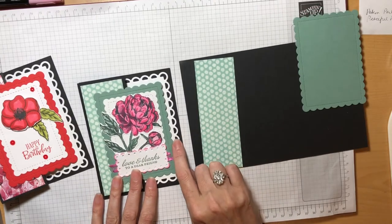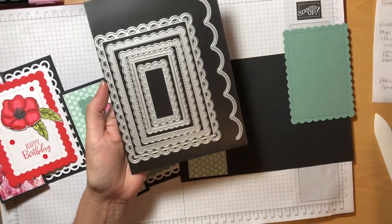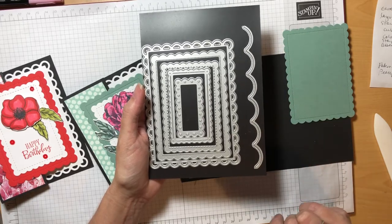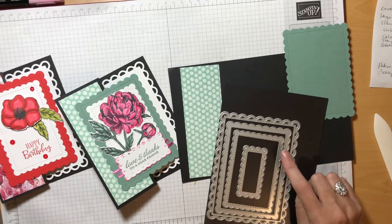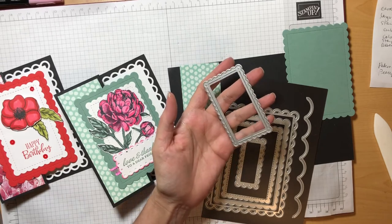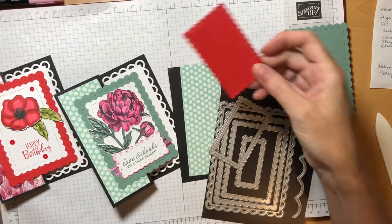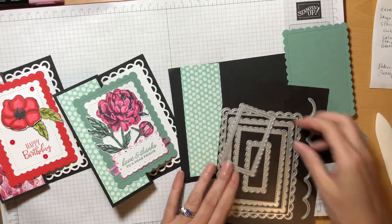We're also going to need the dies that allow us to cut these scalloped rectangles. That die set is called the Scallop Contour Dies, and you get a wide variety of nested scalloped rectangles and you get this nice edgelet die which allows you to cut a scalloped edge on the side of your paper. For today we're going to use four of these dies in our project. Even though I couldn't find a way to work it in, I'm a big fan of this one — when you cut out your rectangle it actually creates slits in the paper where you could weave ribbon through before attaching it to your project. Plus not only do you get the scallops but you get these fun little dots in the corner.